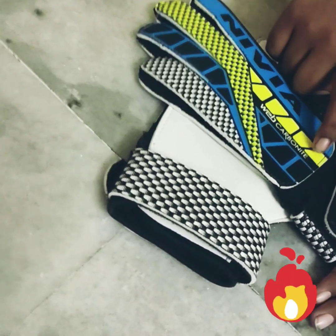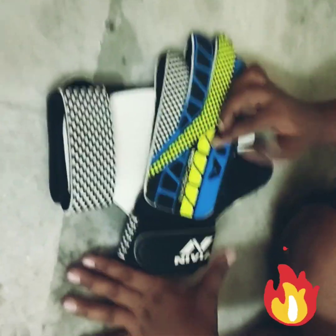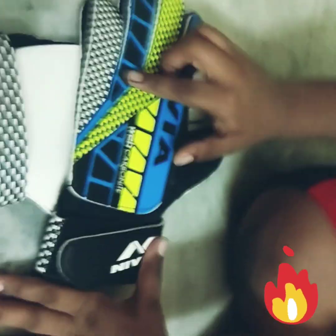And here a little neon color I think, like neon yellow — we can see it. And here black dots, like kind of. And blue and black combination.